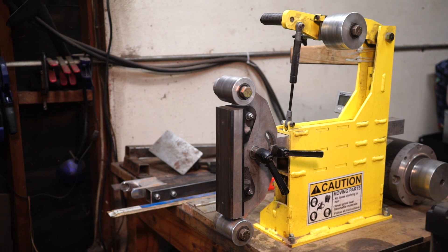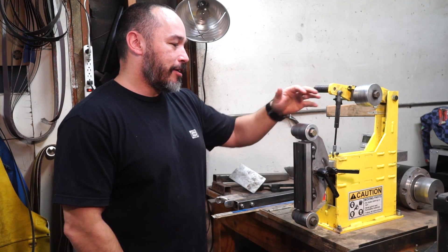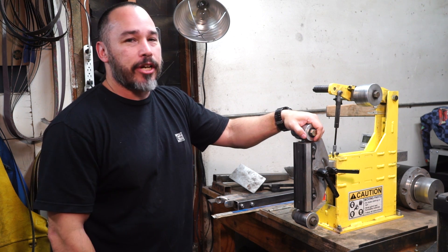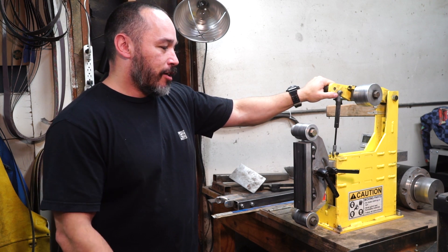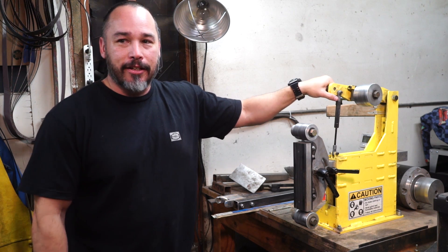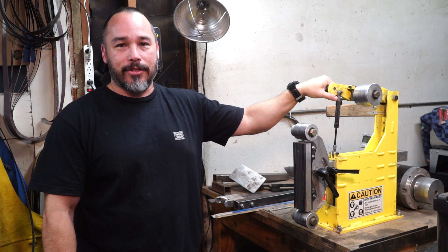Hey guys, in this video I'm getting to my review of my Oregon Blade Maker grinder, the OBM grinder. A little background on me: I got into knife making almost two years ago when I turned 40. I wanted to get a new hobby — I've always been into knives and I decided to get into knife making. I did my first one with the golf — I don't know how you say his name — but he's a great knife maker.